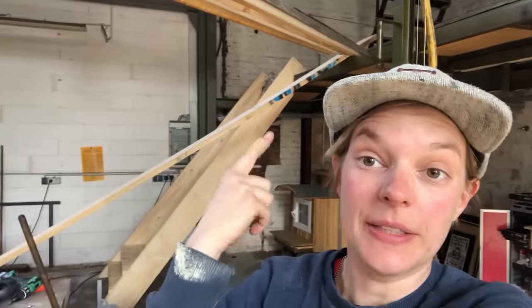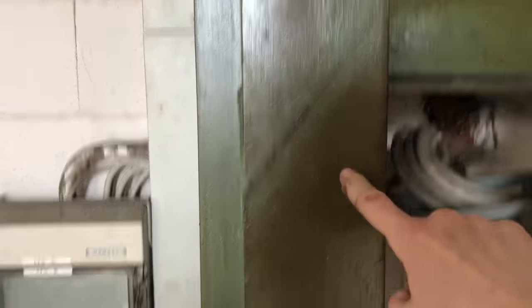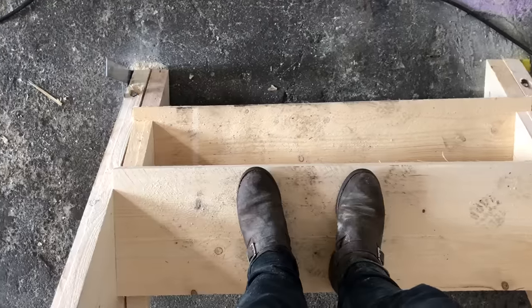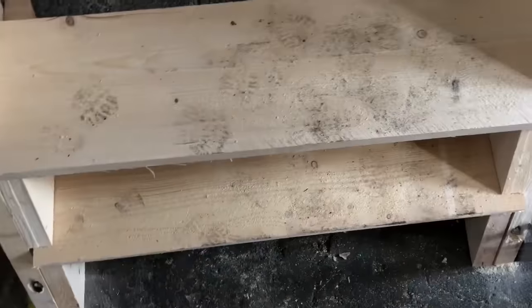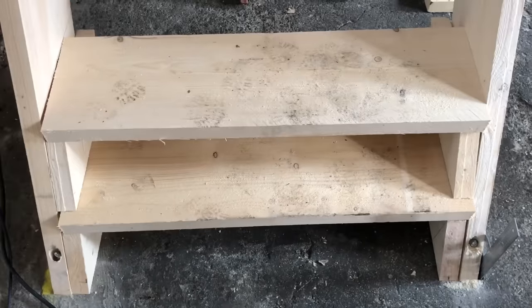We need to take a quick break here because I actually made a big mistake. The stairs are way too steep. See this line? I just copied the angle, but it's just way too steep. When you want to walk down the stairs, there's actually only room for your heel. I mean, it's possible, but this is not a comfortable stair.